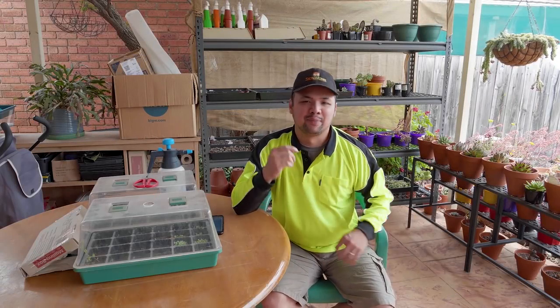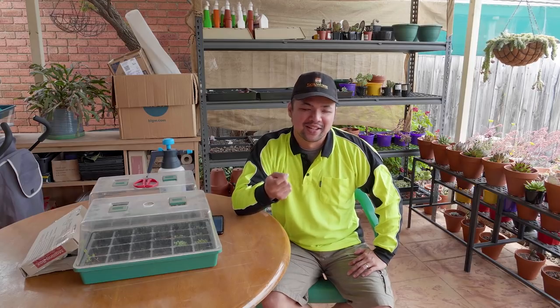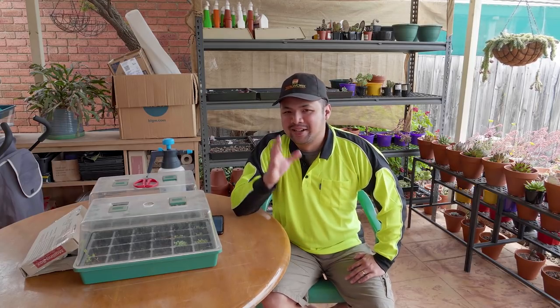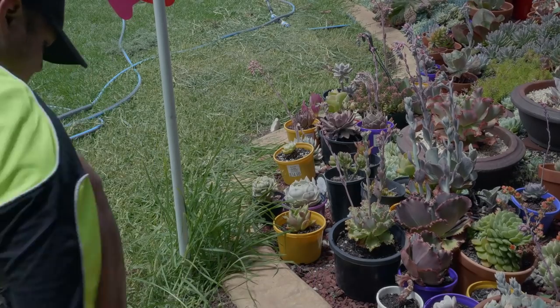Welcome back to Let's Plant. I'm so glad that you're back to watching me again after being away for a few weeks. I really loved your responses in the previous video. A lot of you expressed how much you missed the show while it was on break. And yes, I missed doing this too. So let's discuss what happened to the garden.